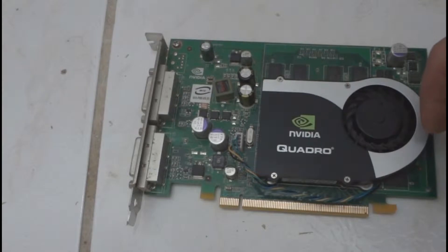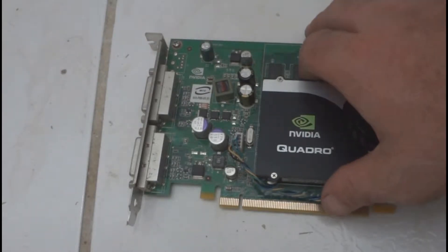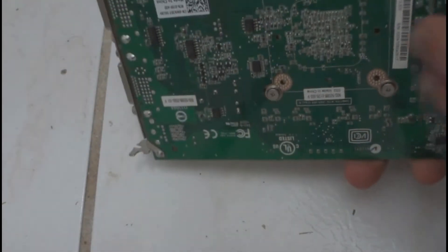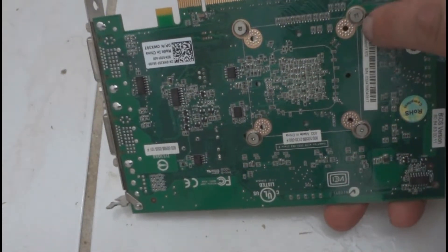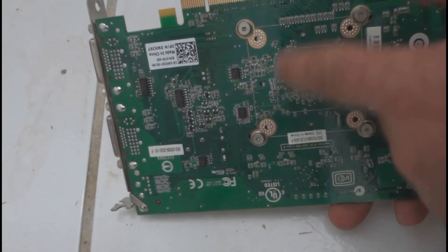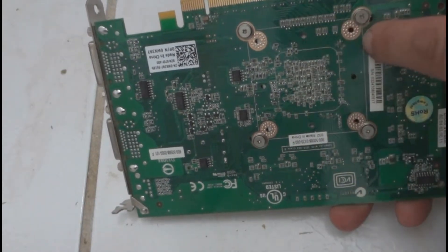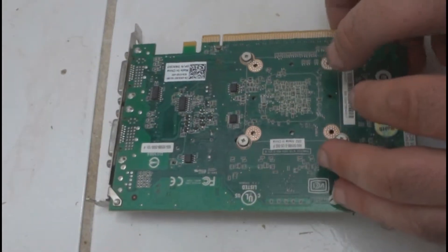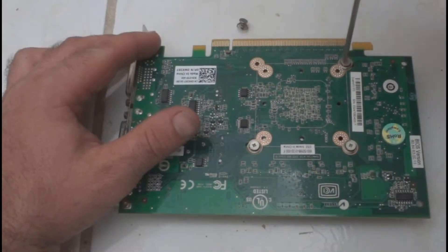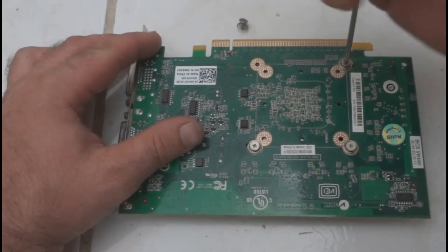After you take the video card out of your computer, turn it over. You'll see four little screws right here — that's what holds the heatsink to the GPU. You have to remove those four screws. Be careful, they're spring loaded; you don't want to lose them.